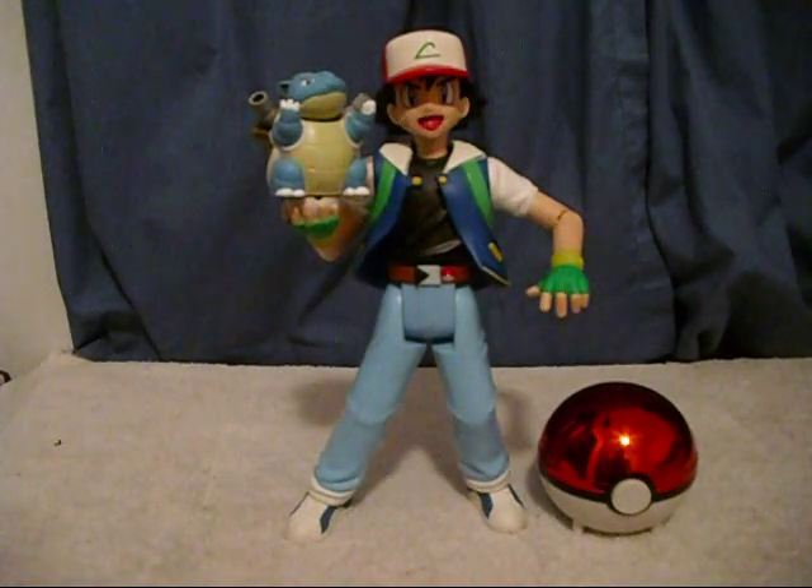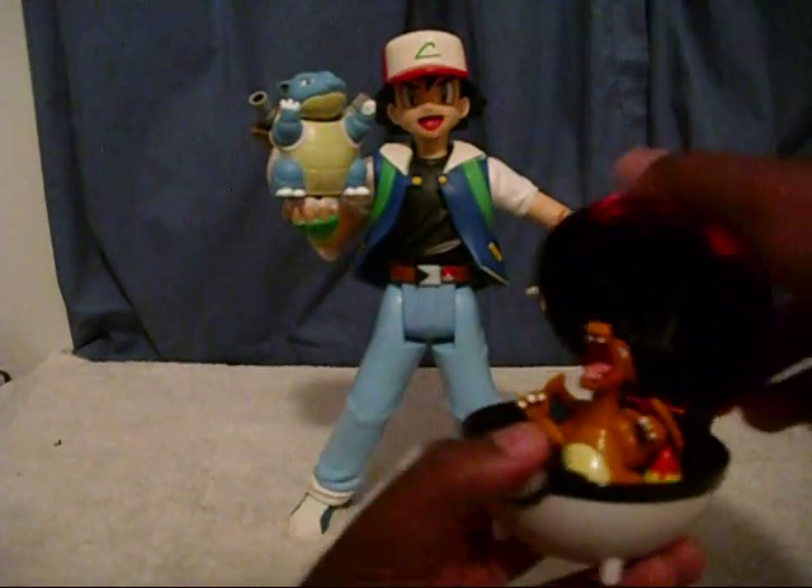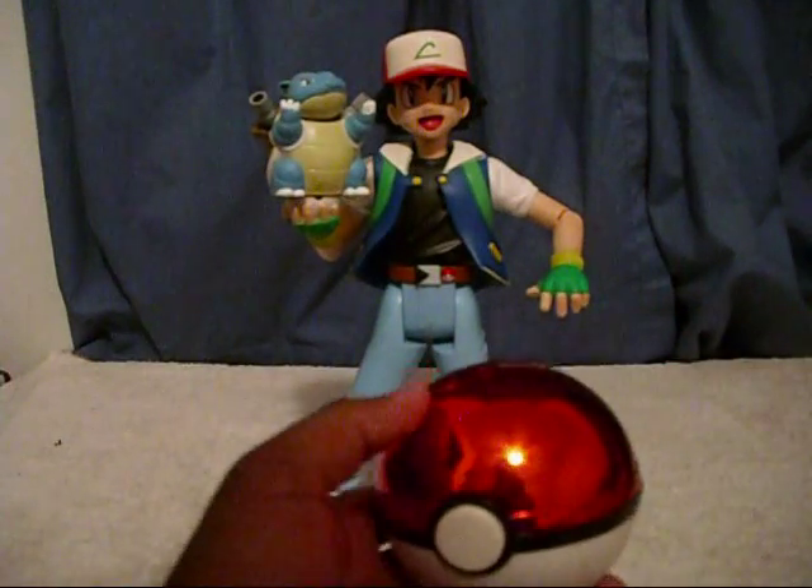Hello everyone, this is a video review of the 12-inch Pokemon Ash figure made in 2001 by Hasbro Studios. As you can see, I have an Ash with Pokemon and Pokeball, with another figure inside just to go with the theme of the Pokemon show.